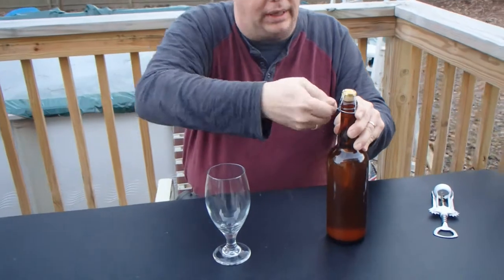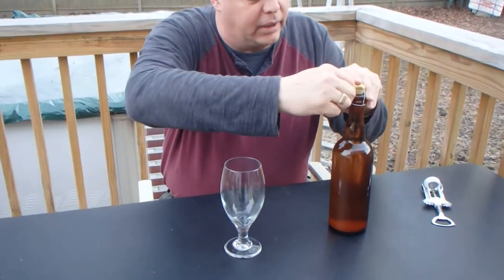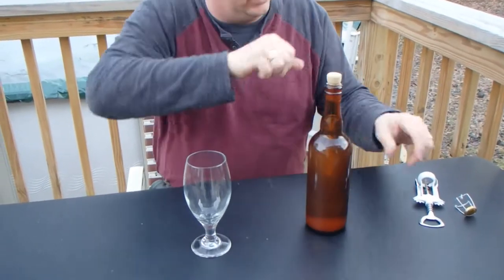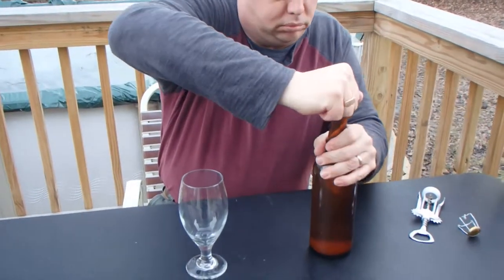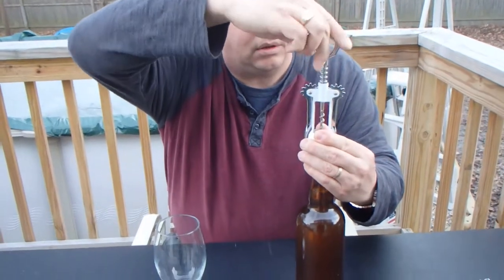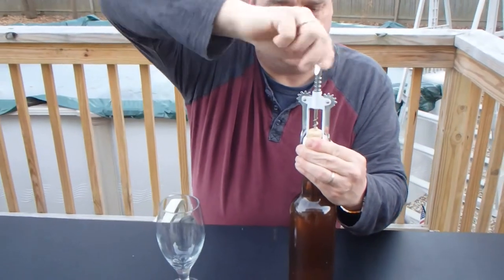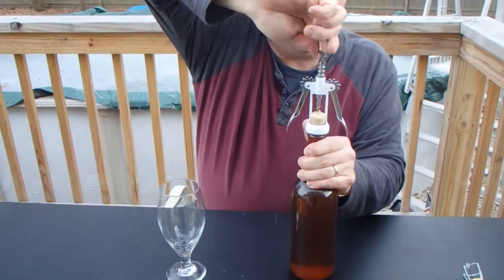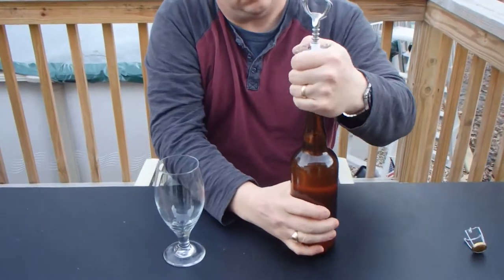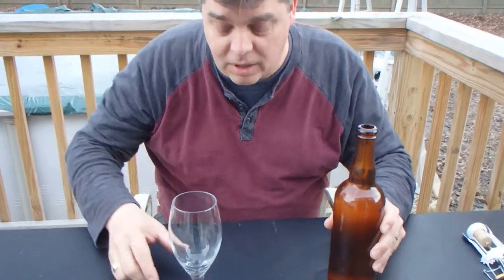In any case let's open this thing up and see what we've got. I don't think this is going to come off by hand — I'm going to need a corkscrew. It's the first time I've actually corked my own. There we go. Smells good. Let's see how it pours.